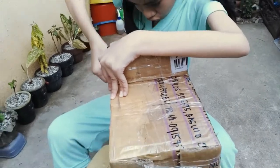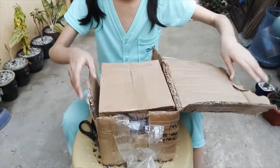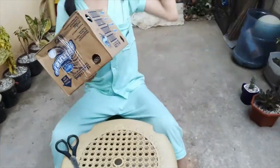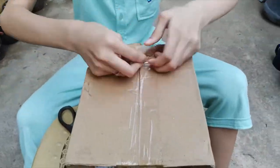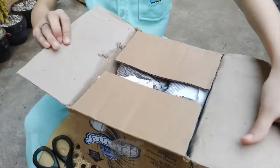Okay, I don't know if there's something in the corner. Okay, I already cut it. This is good. We open it at last!